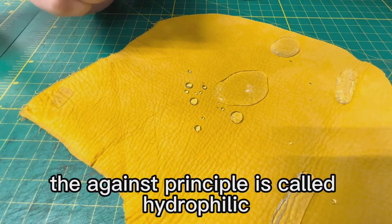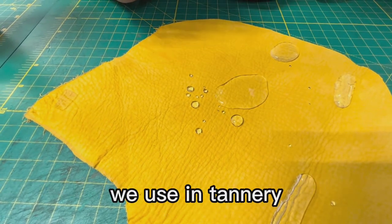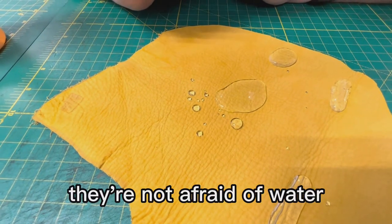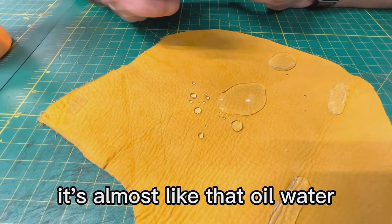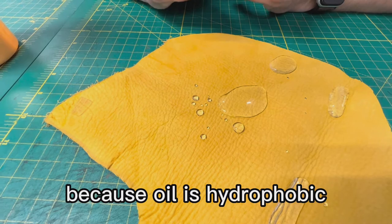The opposing principle is called hydrophilic, which is normally almost all the chemicals used in tanneries because it's easier. They suck water — they're not afraid of water, they just love it. They just blend with it right away. It's almost like the oil-and-water not-blending situation, because oil is hydrophobic.